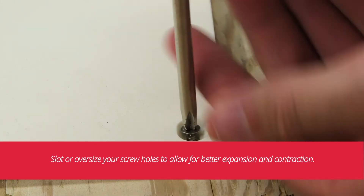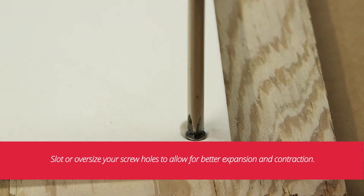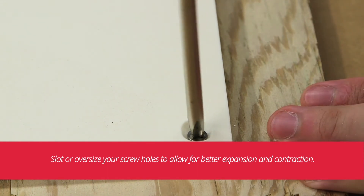If you are using screws, you can slot or oversize your screw holes. This will allow for better expansion and contraction. For more information regarding thermal expansion and contraction of King Plastics HDPE, please contact your distributor or King Plastic Corporation.